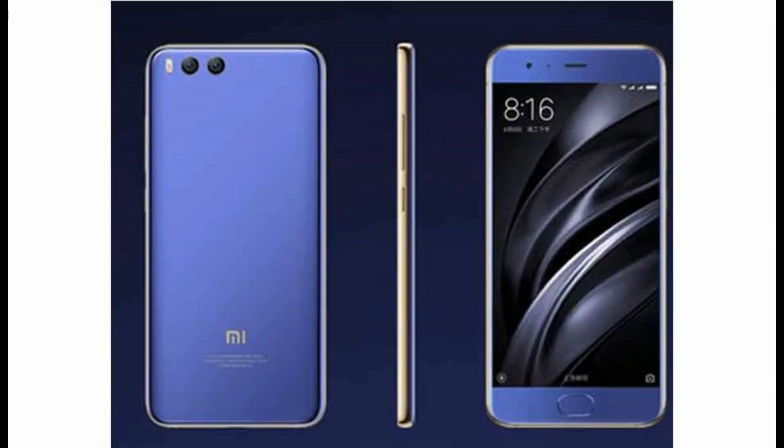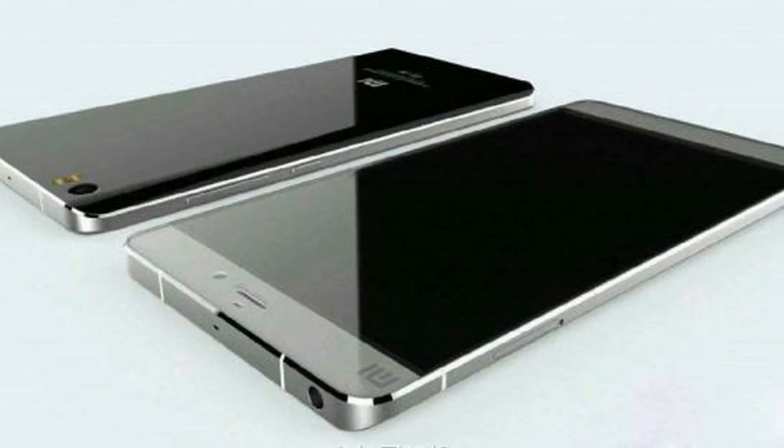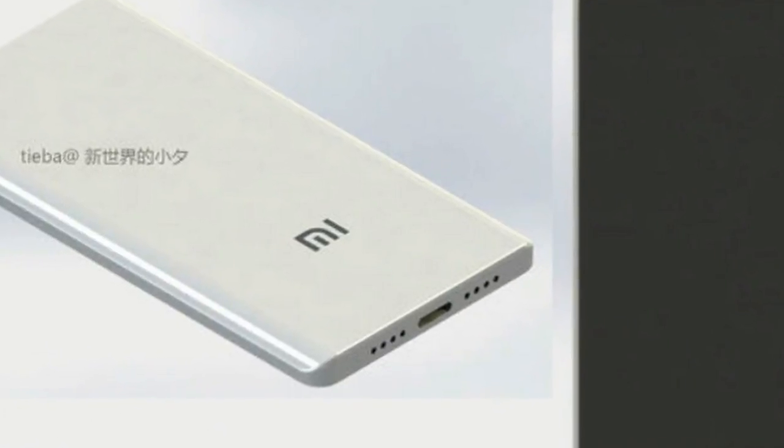The renders and details were spotted on Chinese social site Baidu. The renders show a sleek Xiaomi Mi 6C with the same chamfered edges at the back that exist on the Mi 6 as well.